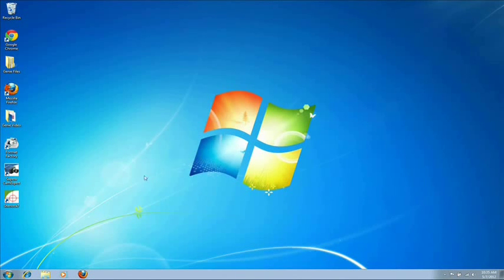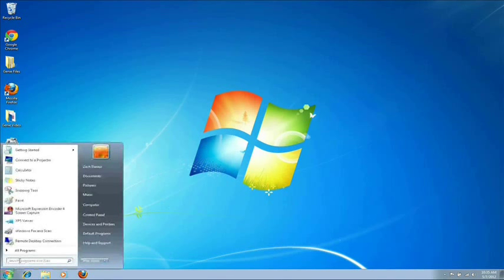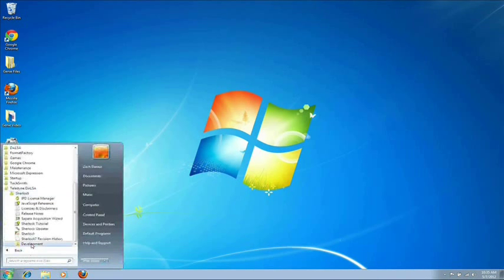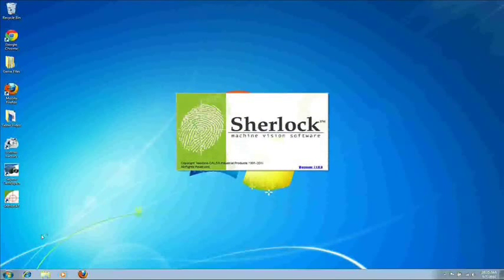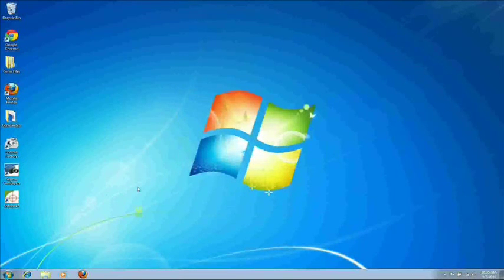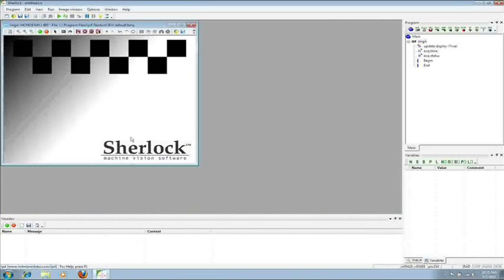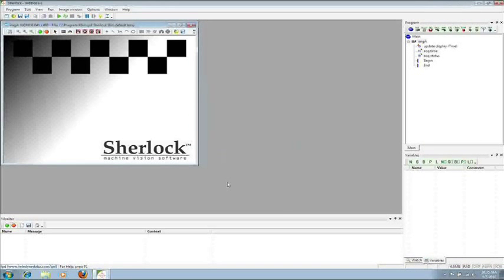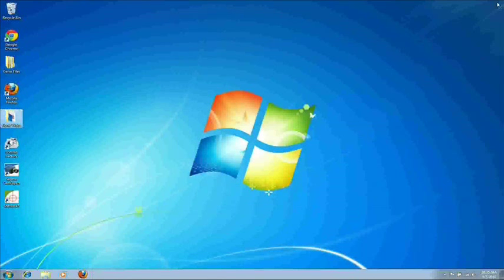The last step involves opening Sherlock itself. Go down to your Start Menu, All Programs, Teledyne Dalsa, Sherlock, and then Open Sherlock. Once Sherlock is opened, go up to the top toolbar and go to Options, Acquisition, and you want to enable Sapera LT — nothing else. Once this is done, click OK. Then exit Sherlock so the change will take place, and reopen it.